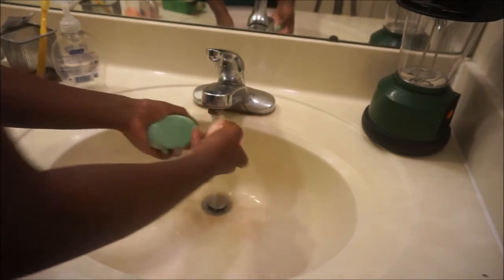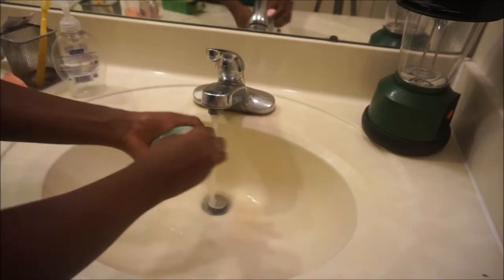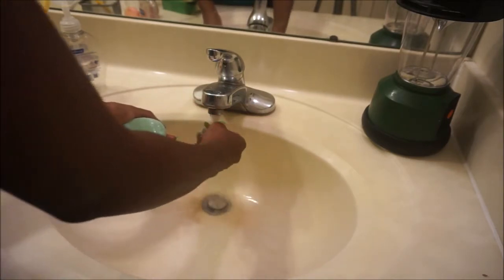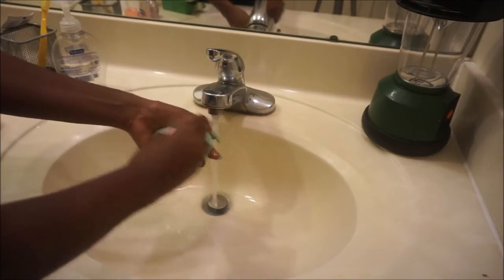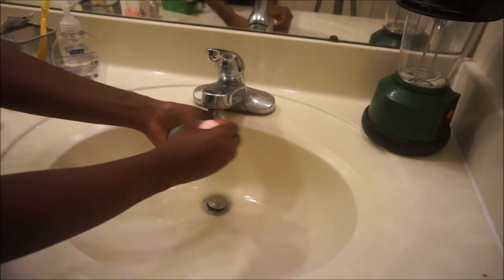You just keep rotating your beauty blender and pressing it against the soap until you notice a lot of the dirt come off. It is harder to get the dirt off the tip of the beauty blender, I will admit that. But overall I was literally not disappointed, and I really enjoyed cleaning my beauty blenders with that bar of soap.